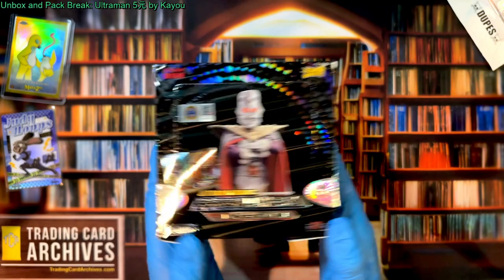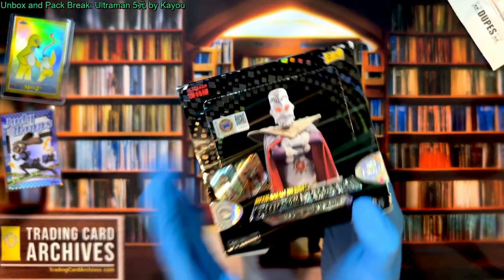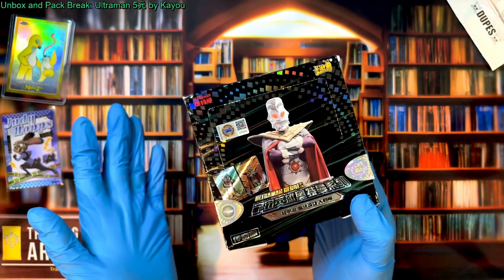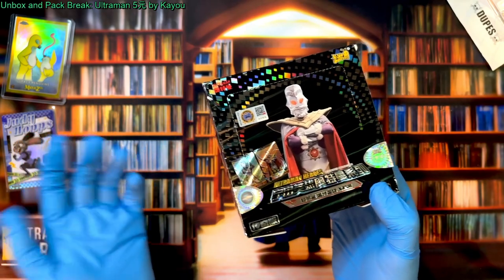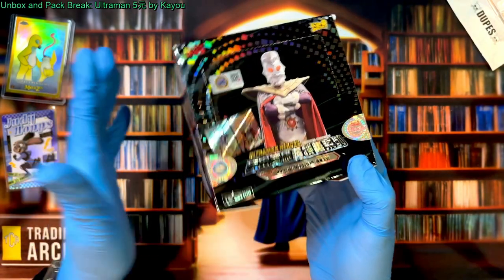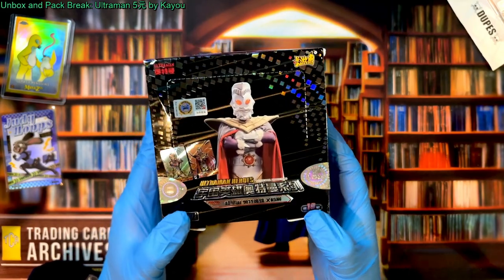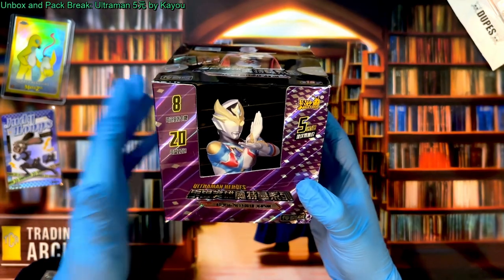Before they made Hero Battle, before they got Transformers, before they got My Little Pony and all these other properties, Ultraman was how they started. Ultraman is still probably their biggest property — at least from what I've seen in pictures of stores, they usually have just stacks and walls of this kind of product and then a little bit of everything else. This is definitely their main thing.